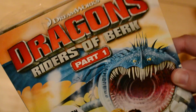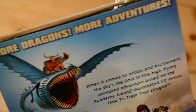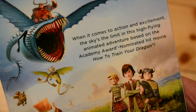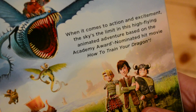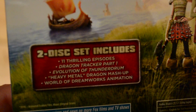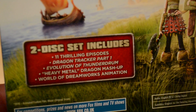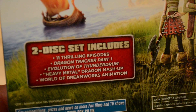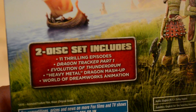I turned it over and it hasn't got much to say on the back — more dragons, more adventures — based on the academy-nominated How to Train Your Dragon. Then I looked into it and as you can see it is a two-disc set that includes 11 thrilling episodes: Dragon Tracker Part One, Evolution of Thunderem, Heavy Metal, Dragon Mashup, and World of Dreamworks Animation.